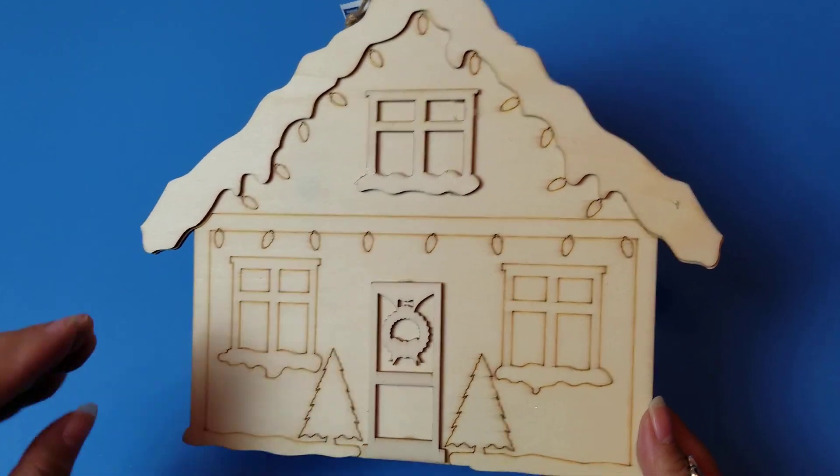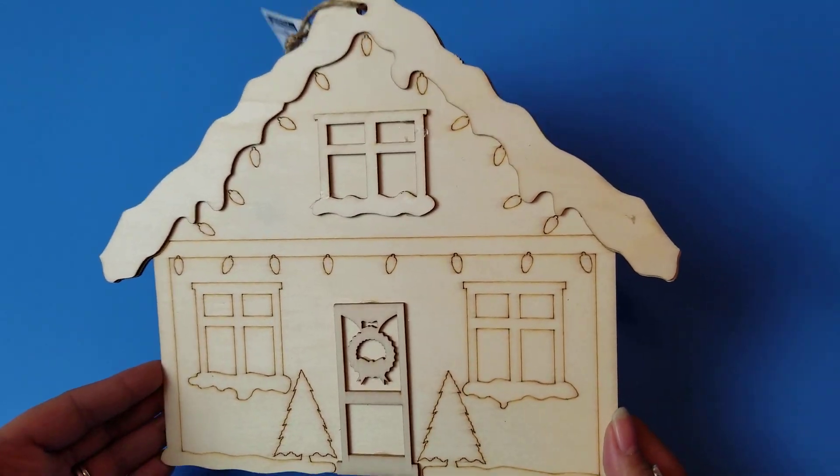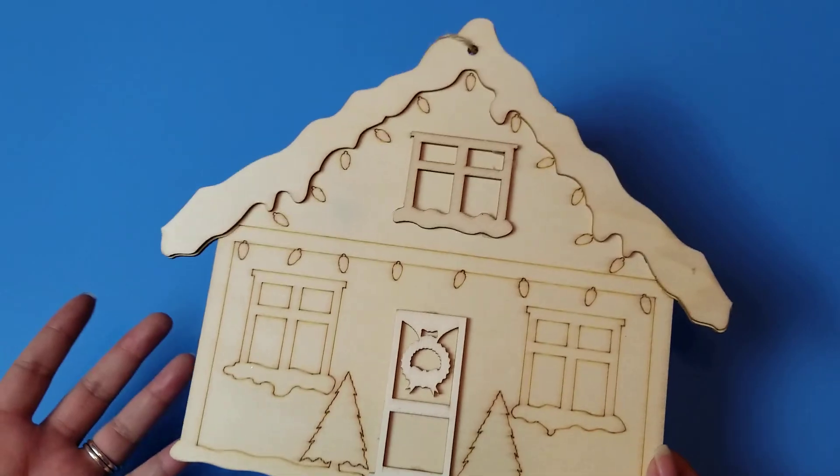These are such good little happy, easy crafts, especially if you're staying indoors, to make the family feel the spirit.